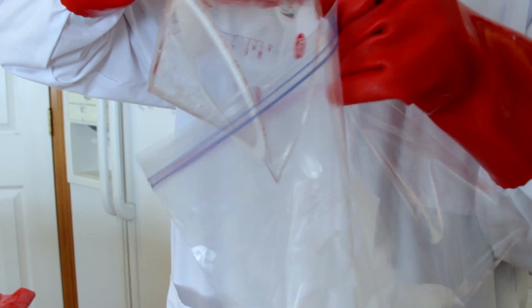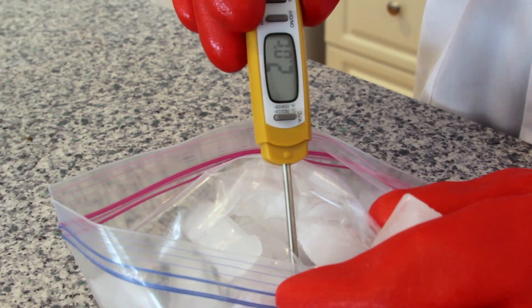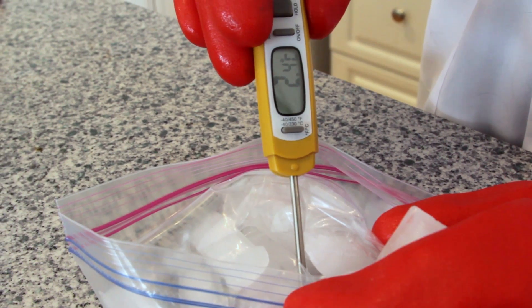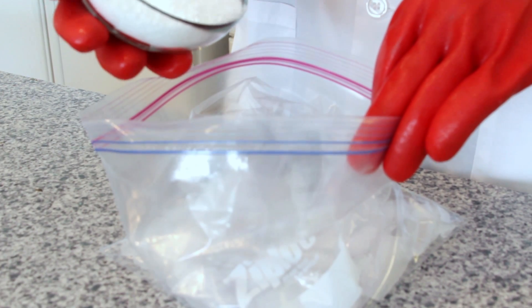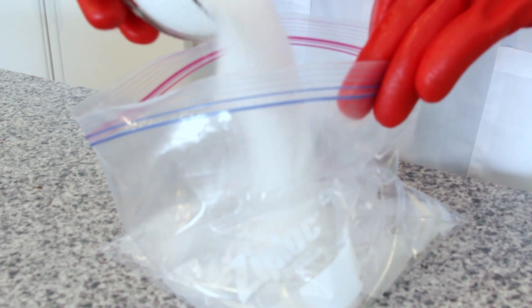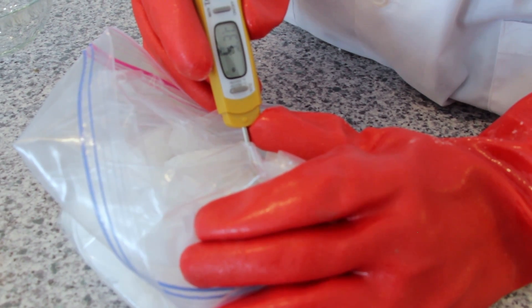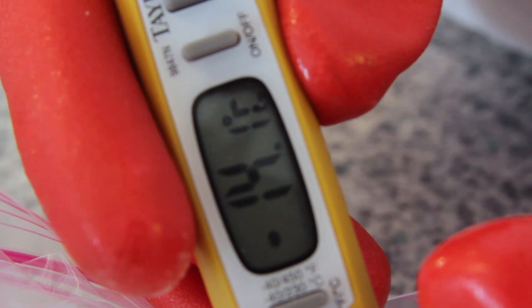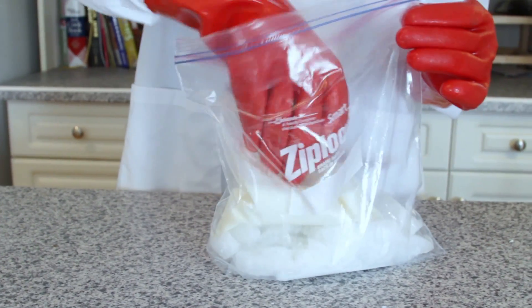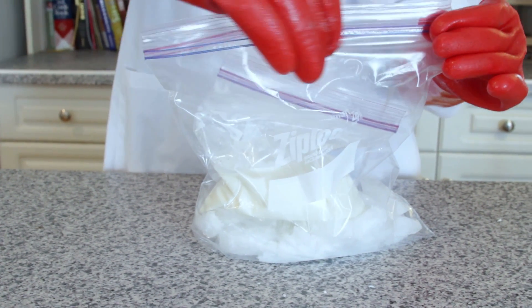Put two cups of ice into a large zip-top bag. Use a thermometer to measure and record the temperature of the ice — we measured ours at around minus 4 degrees Celsius. Add one cup of salt, or sodium chloride, to the large bag of ice. The larger the salt crystals, the better this will work. After a few moments, record the temperature again — we measured it at around minus 14.3 degrees Celsius.